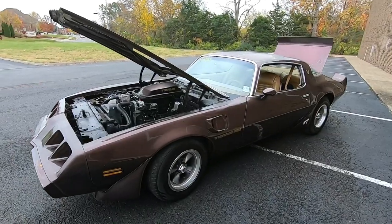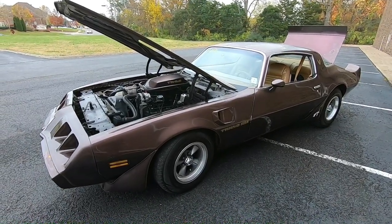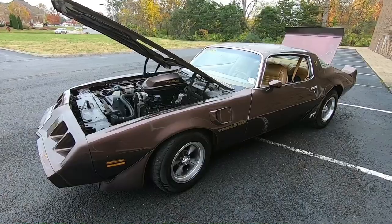Welcome back. This is Nick up here at Maple Motors in Hendersonville, Tennessee, and today we have a 1979 Trans Am.